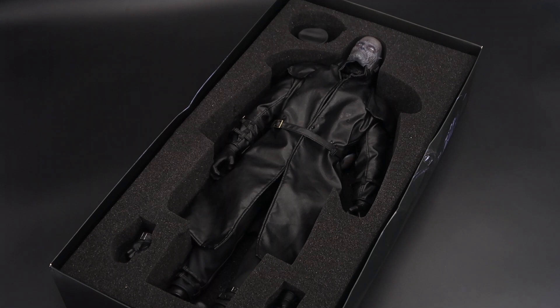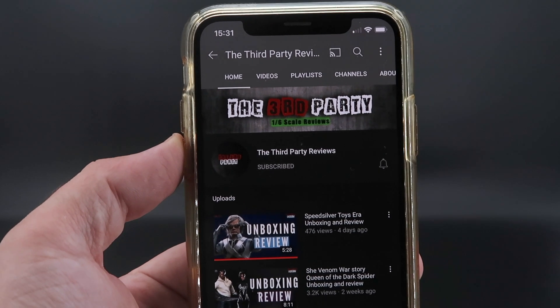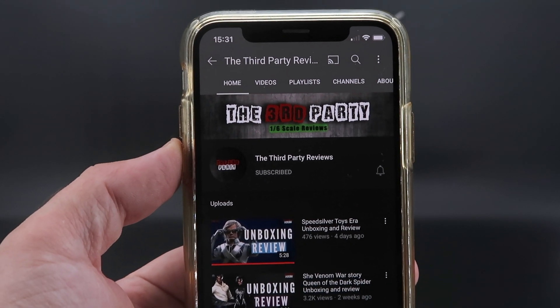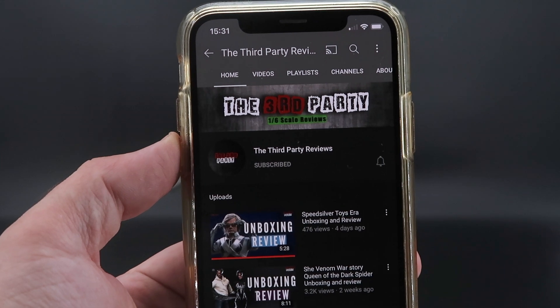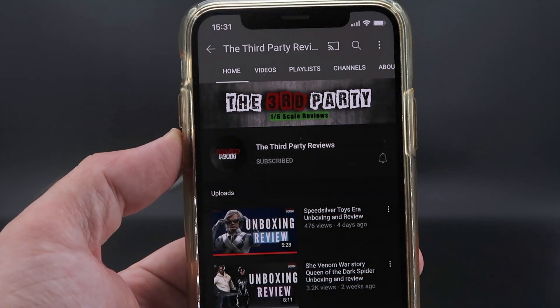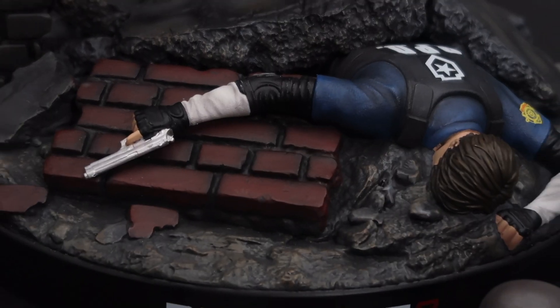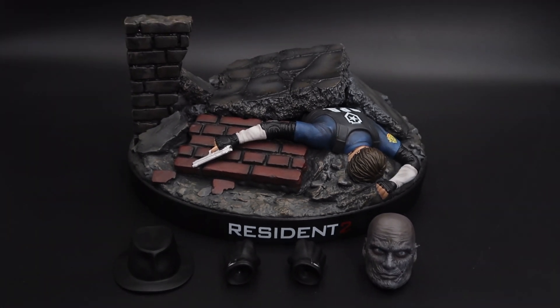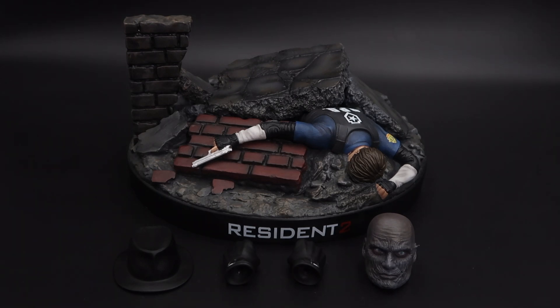Let's take a look at the display base and accessories before we go on with this review. If you want to see early reviews on third party figures, please remember to subscribe and activate the bell notification so you'll know every time a new review is up. Here is our display base with the accessories that our figure comes with — let's take a closer look at each one. Mind you, this display base is really, really huge.